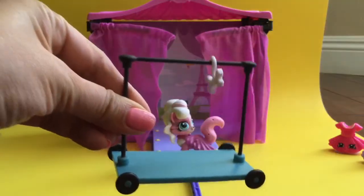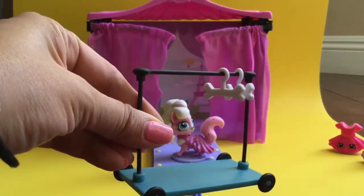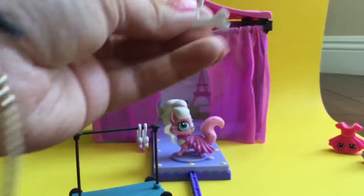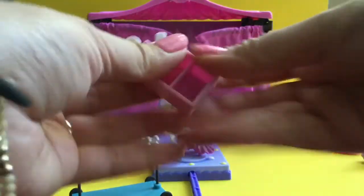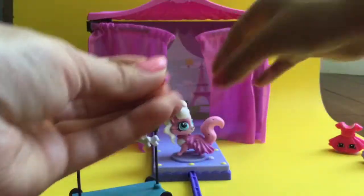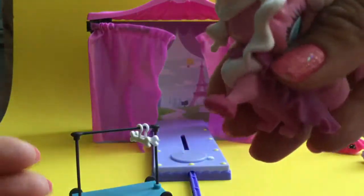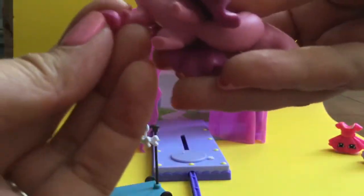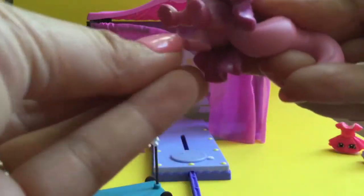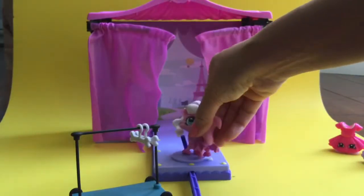This set also comes with this cool little coat rack where she has little bone coat hangers — look at how cute these coat hangers are, they are little bones! And it comes with this little shoe rack to put her teeny tiny little shoes. Look at how cute these teeny tiny little shoes are. You can actually put her shoes on like that, and it comes with four pairs of shoes.